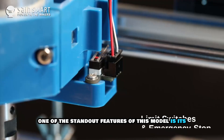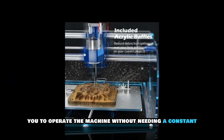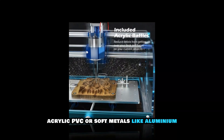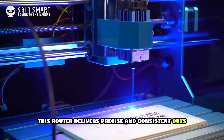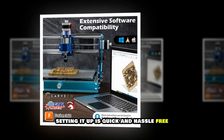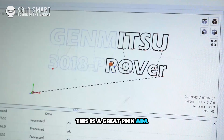One of the standout features of this model is its offline controller, allowing you to operate the machine without needing a constant computer connection. Whether you're engraving wood, acrylic, PVC or soft metals like aluminum, this router delivers precise and consistent cuts every time. Plus, with pre-assembled main parts, setting it up is quick and hassle-free. If you're looking for an excellent beginner-friendly CNC router, this is a great pick.